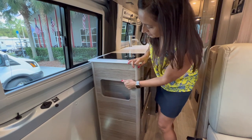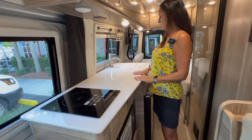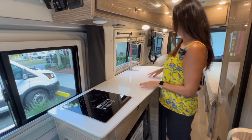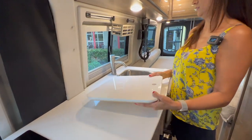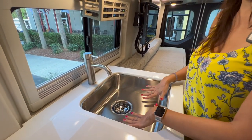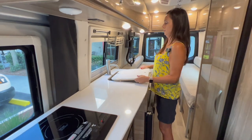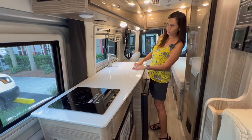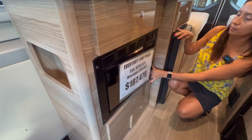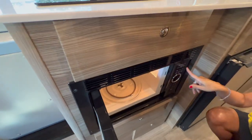Right on the side is a nice little storage area. Check out all this counter space — there's a one-burner induction cooktop and a covered sink. It's a pretty big sink, not too deep but pretty wide, with a curved faucet. Below the induction cooktop is the microwave, which is not convection but does have some nice automatic sensors.